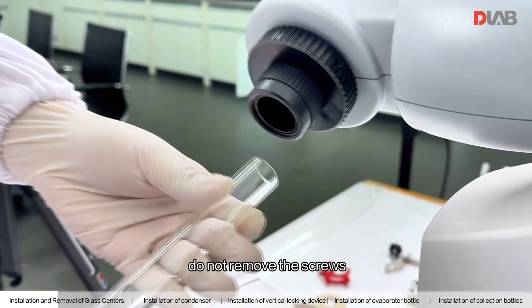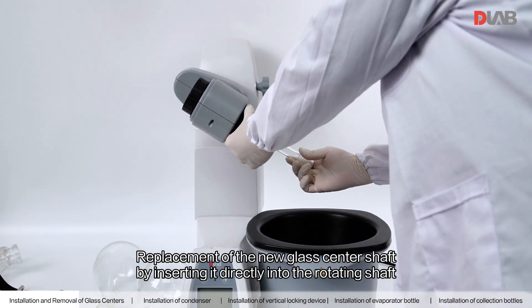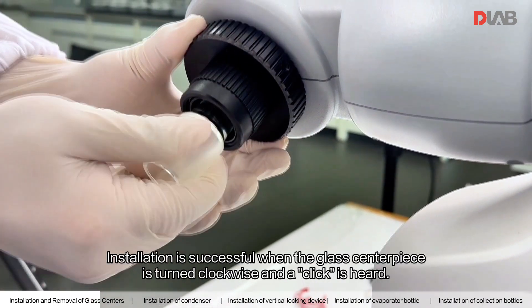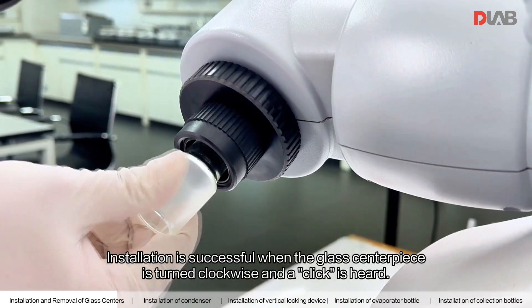Do not remove the screws. Replace the new glass center shaft by inserting it directly into the rotating shaft while holding the locking mechanism. Installation is successful when the glass centerpiece is turned clockwise and the click is heard.